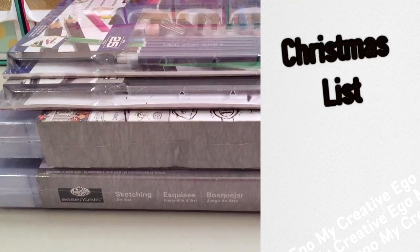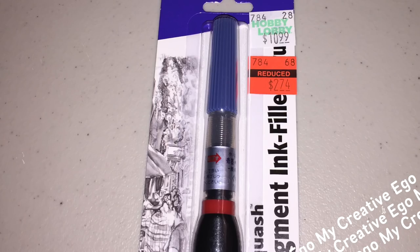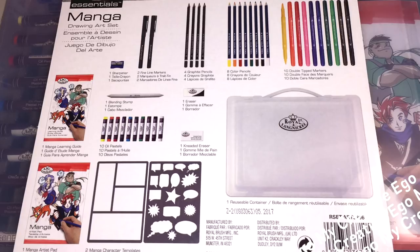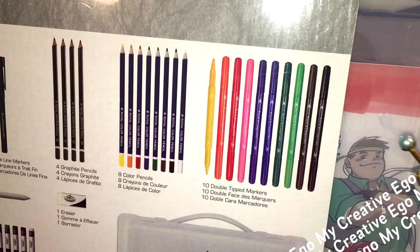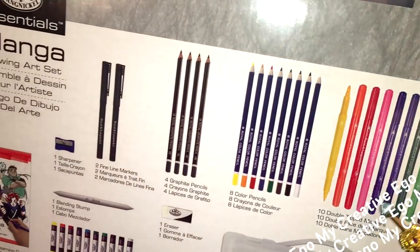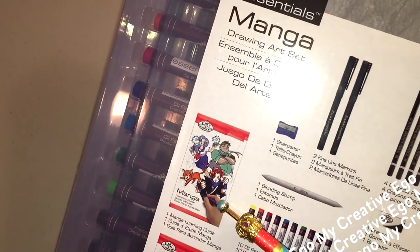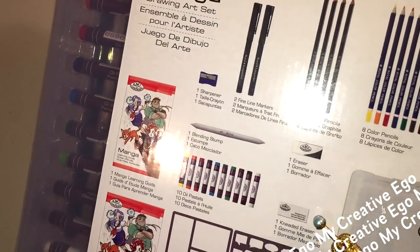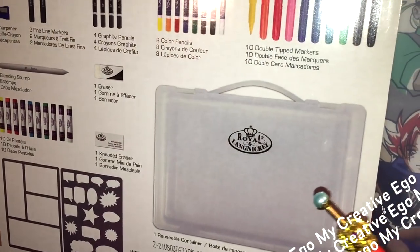The next part I want to talk about is gift giving. First one is for manga artists. If there's anyone that you know who is drawing manga, loves anime, or is just starting off, this is a really cute set. I picked up three of these manga sets and two I've already given away. I love the price and the fact that it's a whole set. The manga set is normally $24.99, reduced down to $6.24. It comes with 10 double-tipped markers, eight colored pencils, four graphite pencils, two fine line markers, one sharpener, one manga learning guide, one blending stump, 10 oil pastels, one eraser, one kneaded eraser, one manga artist pad, and two manga character templates — so you can create your own manga comic book. It all comes in one reusable container.